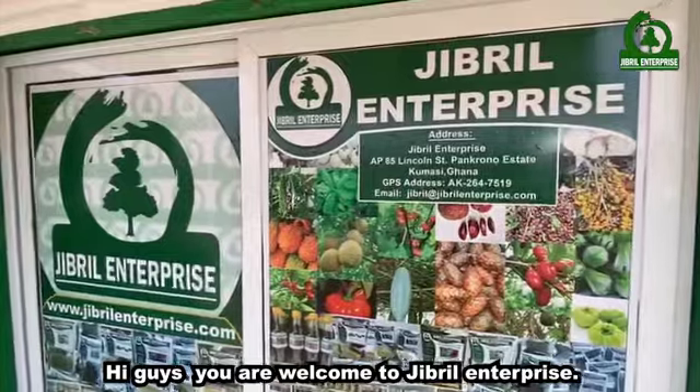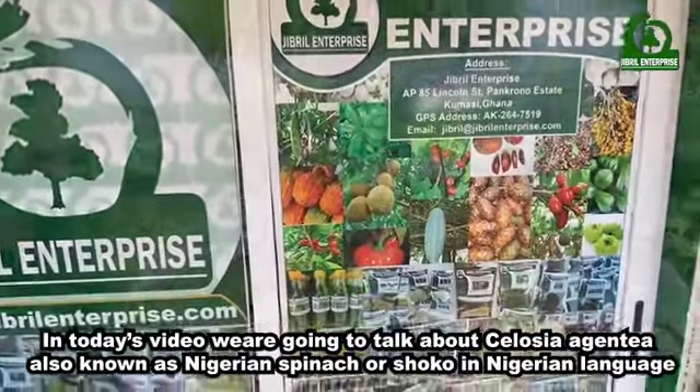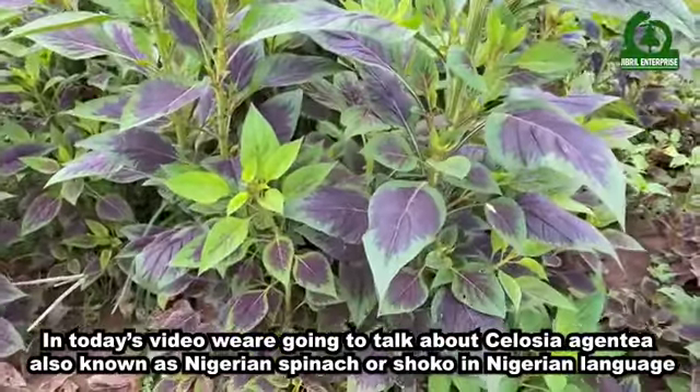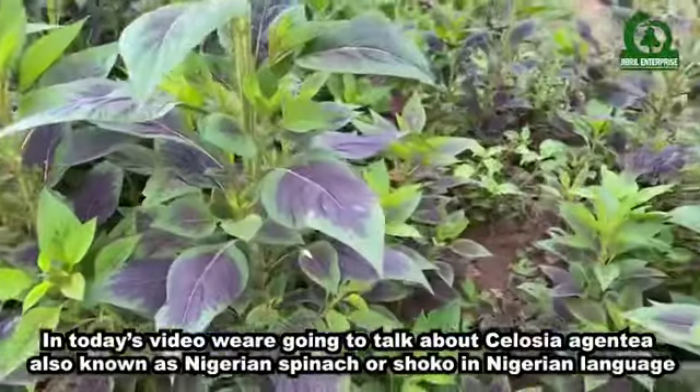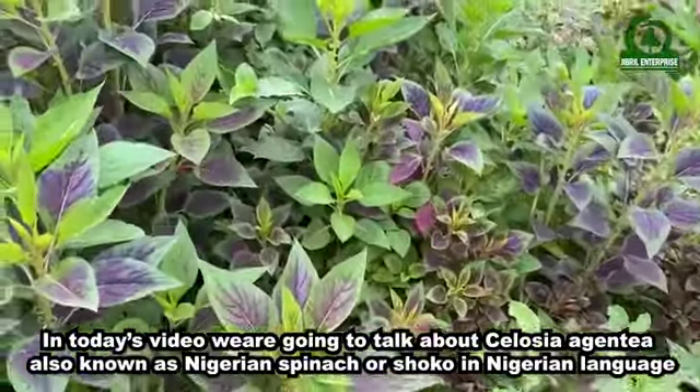Hi guys, you are welcome to Jibril Enterprise. In today's video we are going to talk about Celosia argentea, also known as Nigerian spinach or 'shocker' in the Nigerian language.